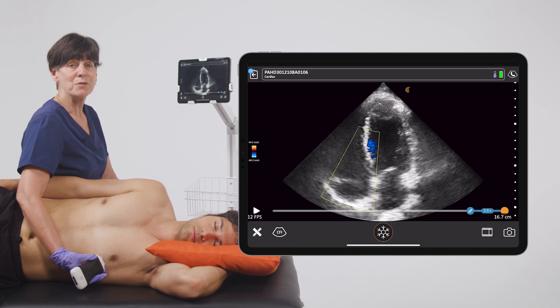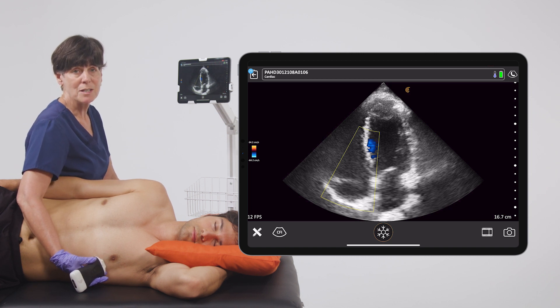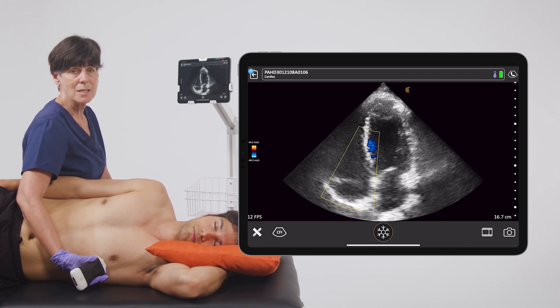The apical four-chamber view provides lots of valuable information about the mitral and tricuspid valves as well as the function of both ventricles.